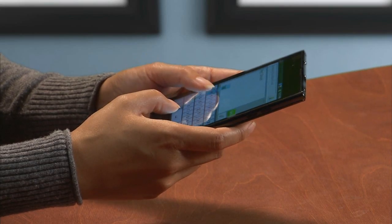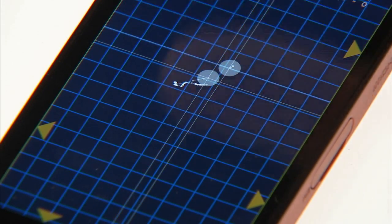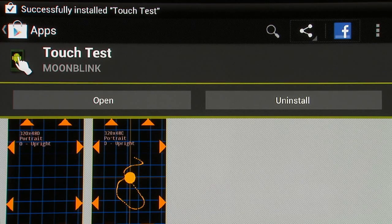If a phone has poor low ground mass performance, you might see a large finger being interpreted as two fingers, or it might not detect the finger touch at all. To test for low ground mass, you can use the TouchTest application.